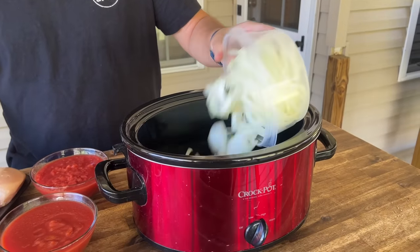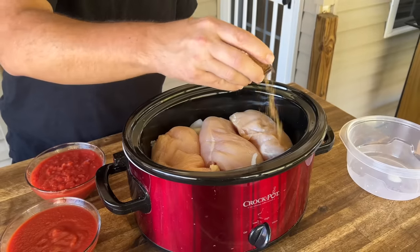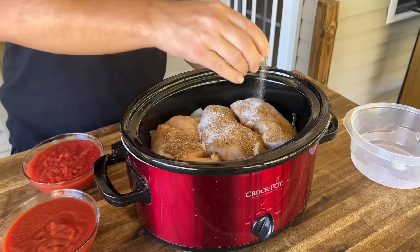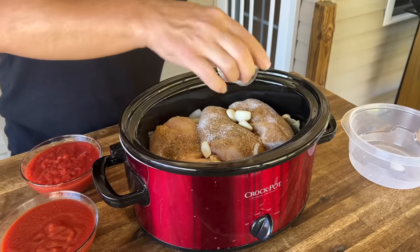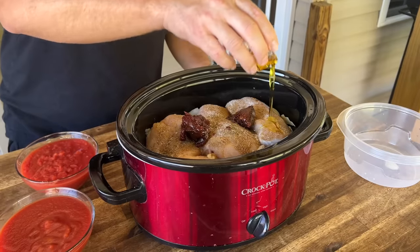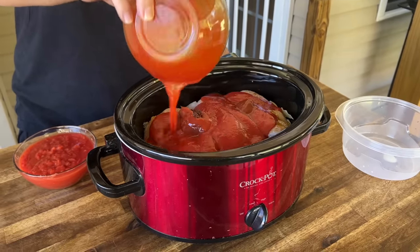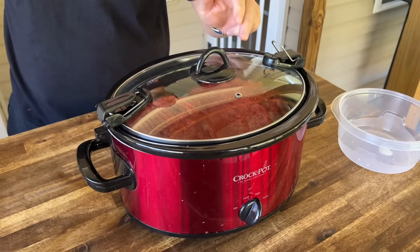Let's get started on that chicken tinga grilled cheese burrito, and to do that we have to start with the chicken tinga. In a crock pot we have a large onion, three chicken breasts, cumin, bay leaf, salt, garlic, oregano, chipotles in adobo, olive oil, tomato sauce, and crushed tomatoes. Put your lid on and turn it on high for four to six hours.